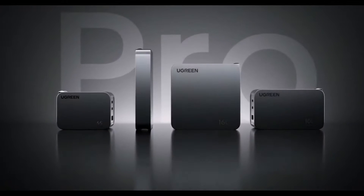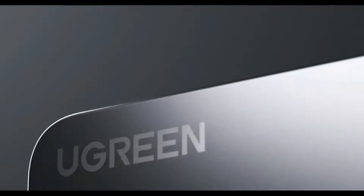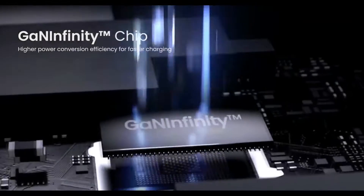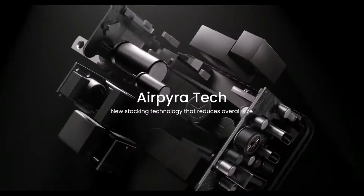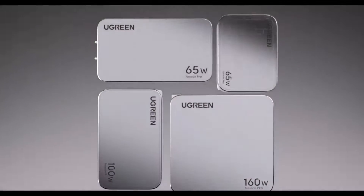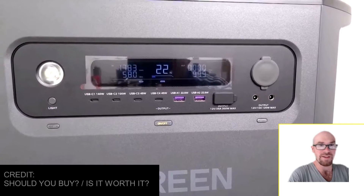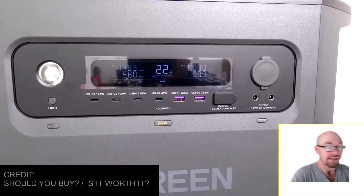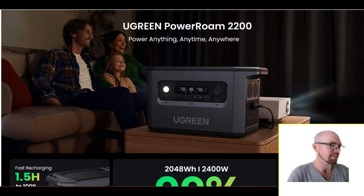UGreen isn't a new company — they've specialized in USB wall chargers, particularly fast ones with GaN technology. They've brought some of that technology into this unit. You might not have seen this before on a power station: it has a 140-watt USB-C port, which is seriously high power.